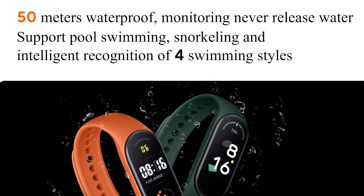The last feature is that you will get 4 swimming styles of intelligent recognition in swimming mode. It will be able to recognize whether you are doing freestyle, backstroke, breaststroke, or butterfly — detecting all the different swimming styles automatically.